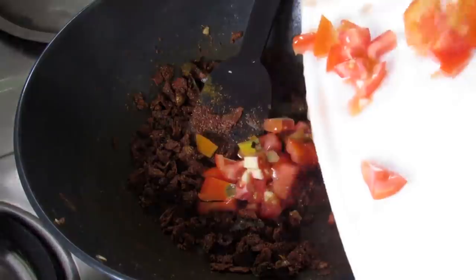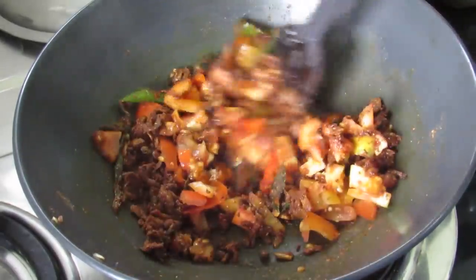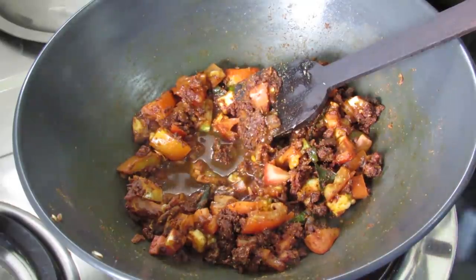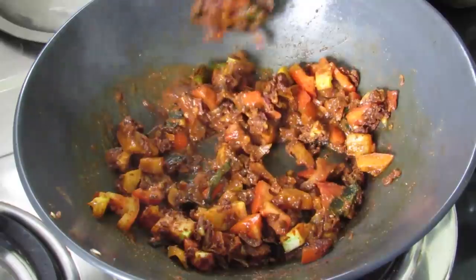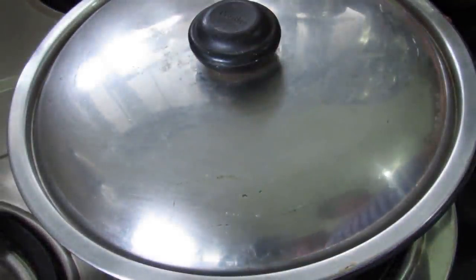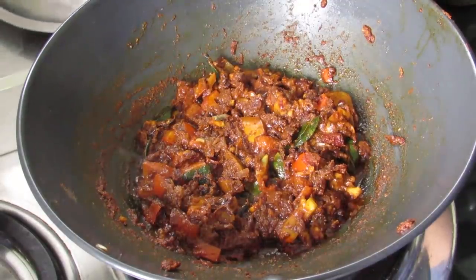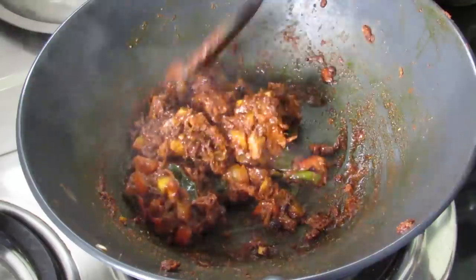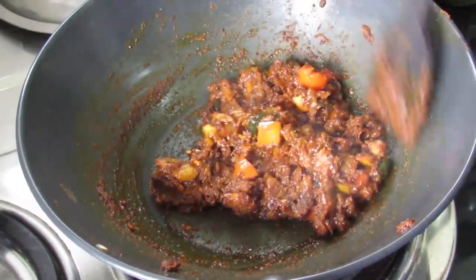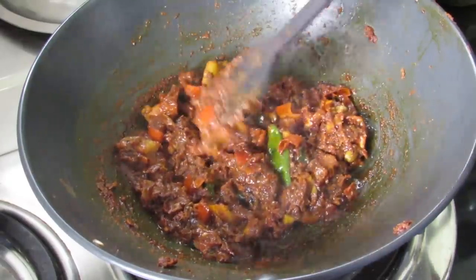Now I'm adding in chopped tomatoes. Give this a nice mix. Add in a little bit of water — the water helps the tomato to bind and mix well. Now we are going to cover and cook the tomatoes for about 2 to 3 minutes. The tomatoes have cooked well and you can see that oil has started releasing out. Gently mash it with a spoon so that the tomatoes are nicely blended and mashed.